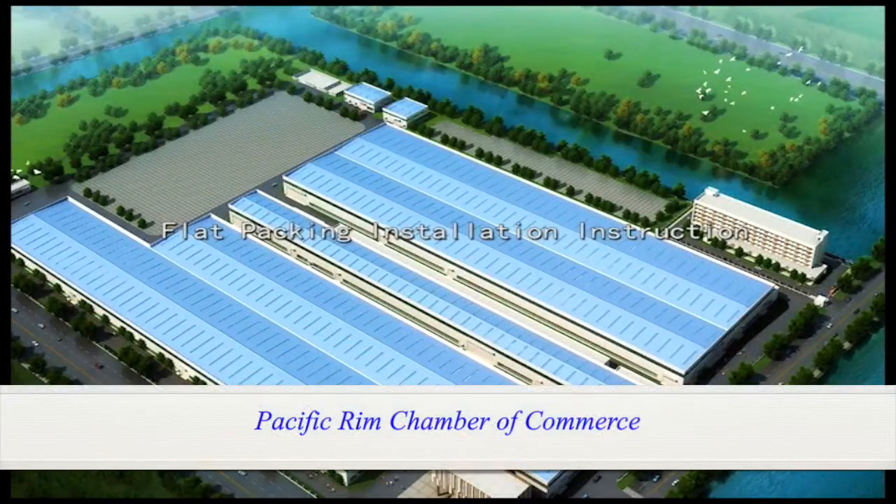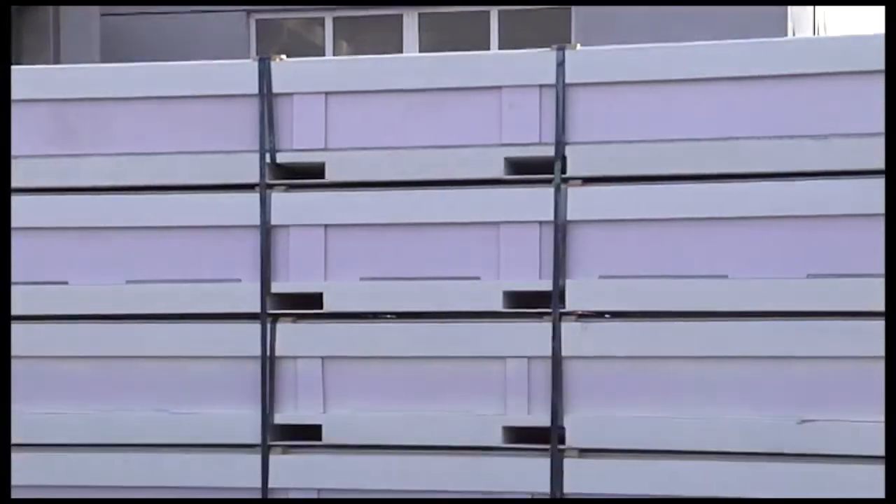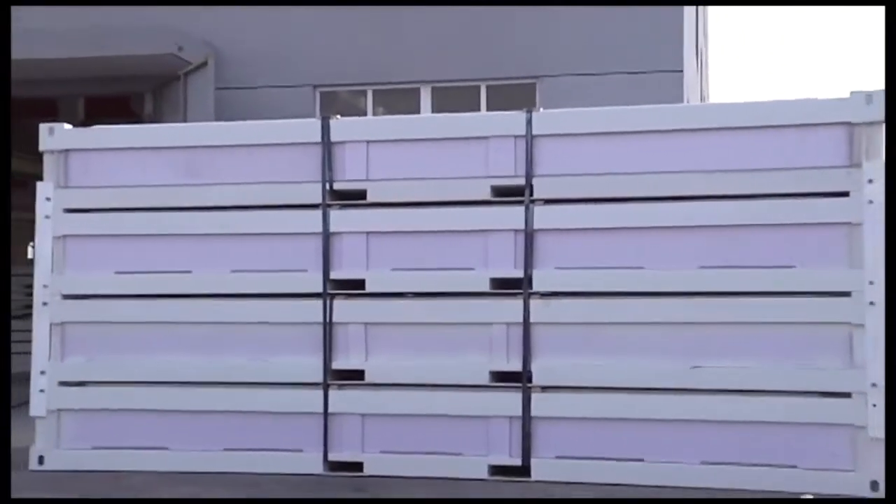Flat packing installation instruction. The kit can be offloaded either by crane or by forklift.